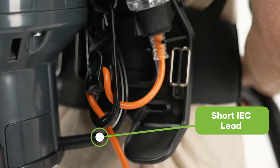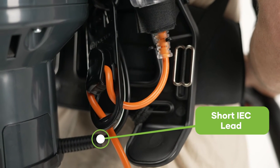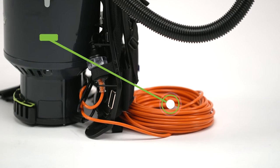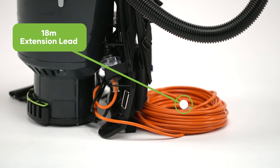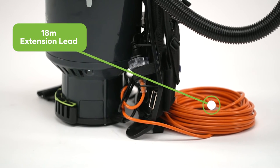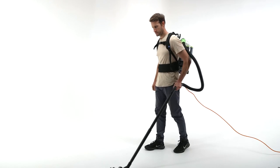The short IEC lead is an excellent feature on this backpack that improves reliability and reduces downtime. It neatly tucks away and connects to the 18 metre long extension lead, secured by the cord restraint assembly, preventing accidental disconnection whilst in use.